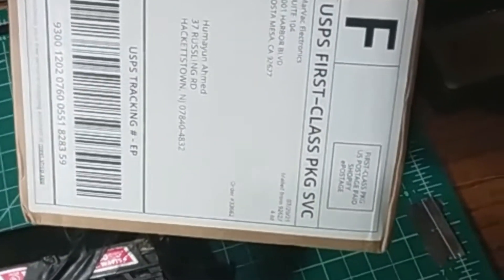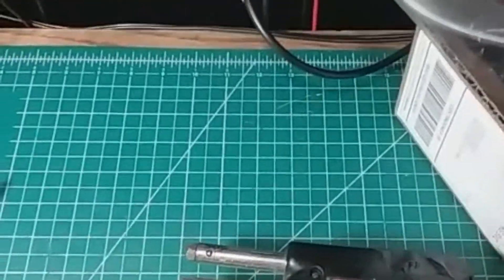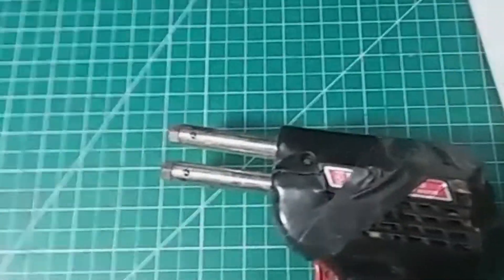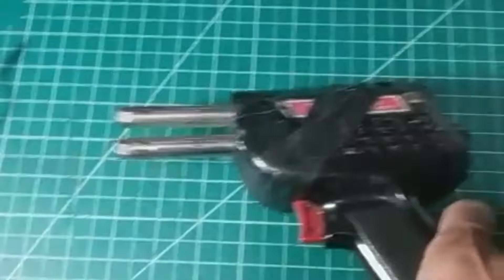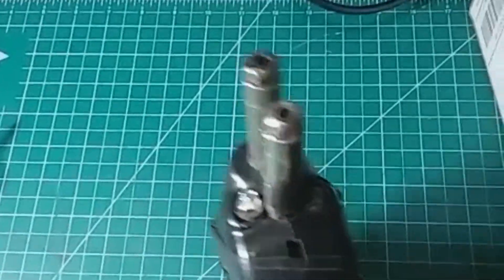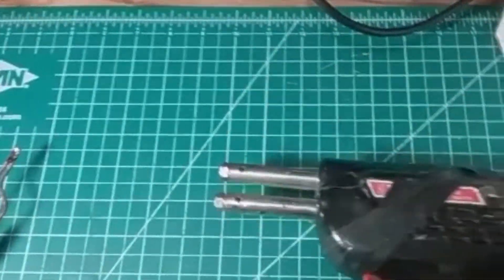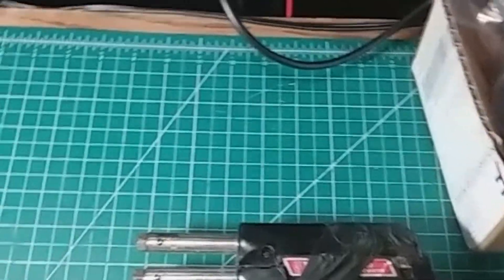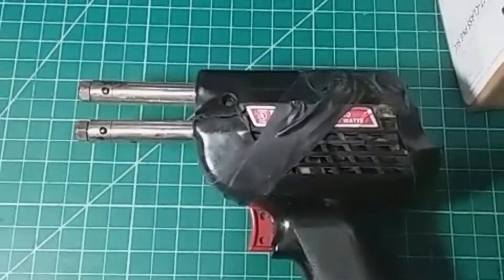Just a few days ago, this arrived from Marwek Electronics — the replacement body for this soldering gun. I plan to restore the gun using this new body, build a new tip, and also find new bulbs. This particular gun as well as some other Weller soldering guns use number 222 bulbs, which are easy to come by, so I shouldn't have any problem there.